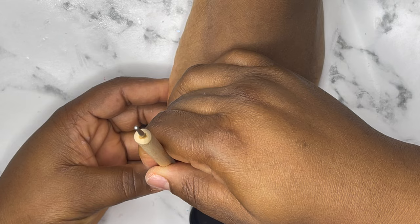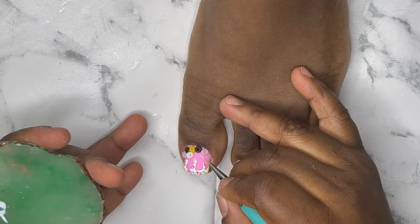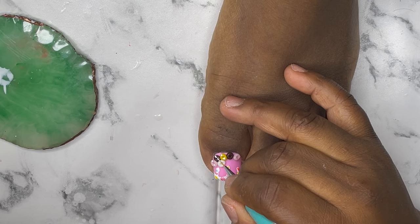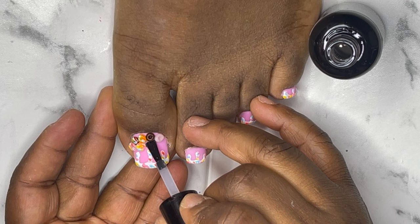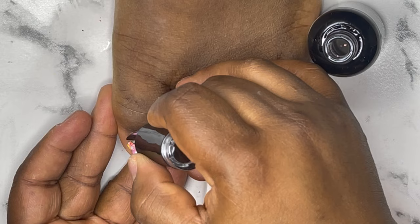After applying it, I cured it for 60 seconds. I'm just going to apply some sprinkles on the doughnuts. I'm going to apply my nail top coat on all the nails and then cure for 60 seconds. I also apply it over the doughnuts so we get a better shine from the nails.